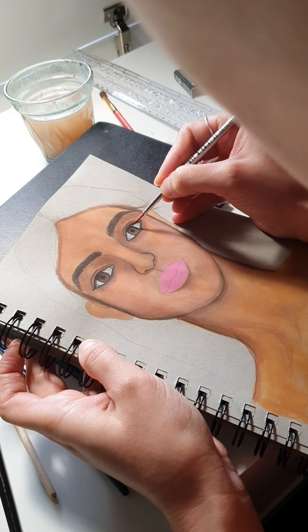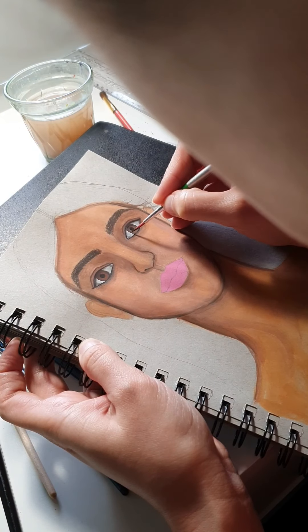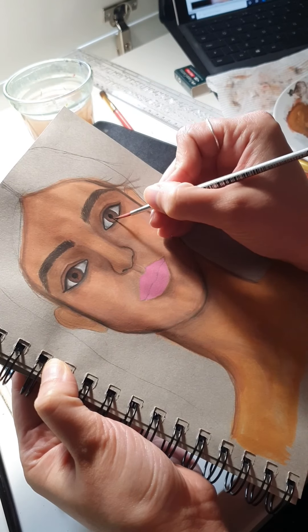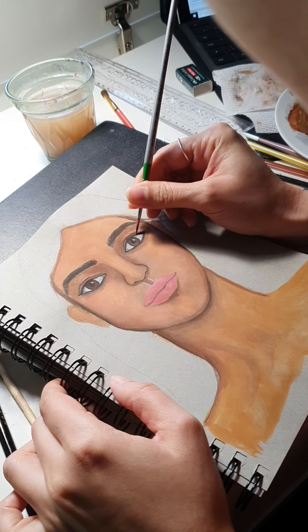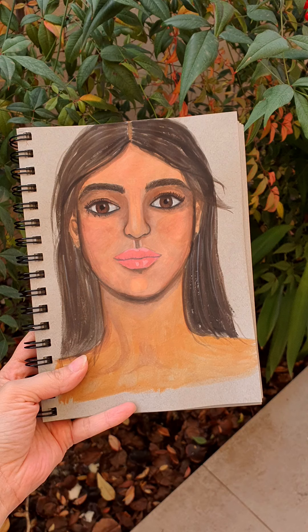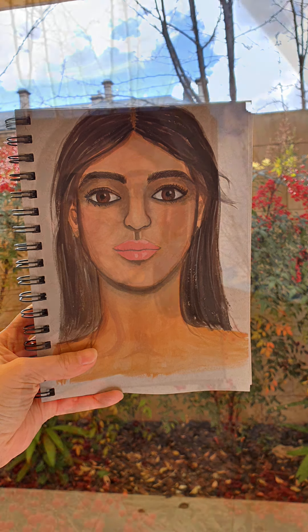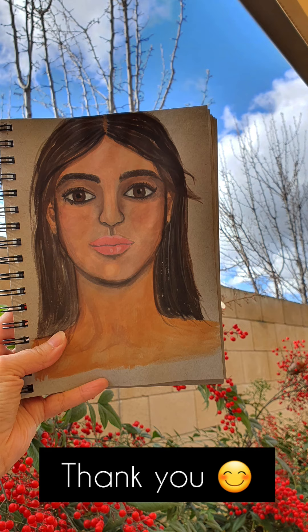I'll do a close-up for you. This is the finished piece — thank you so much for watching!